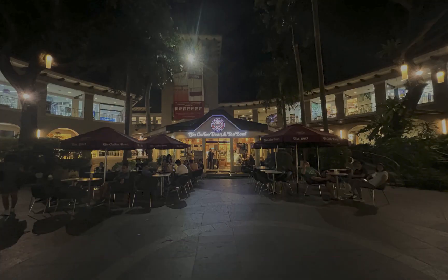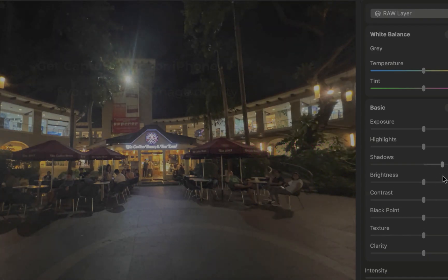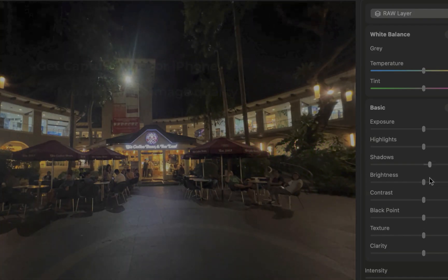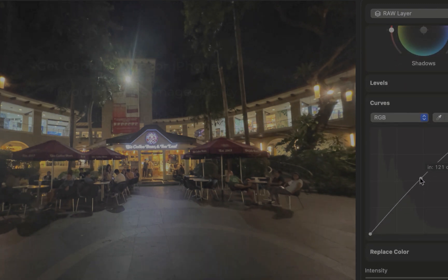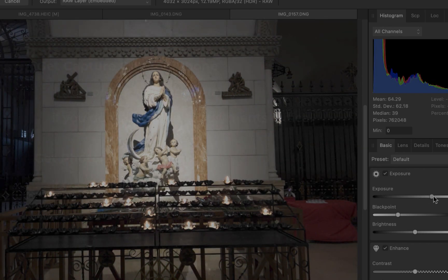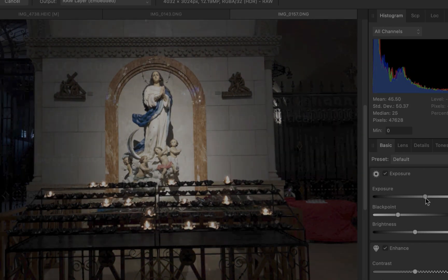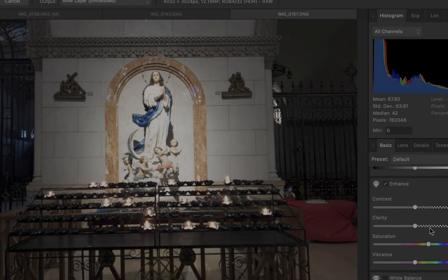The final reason to use ProRAW is its wide editing compatibility. Unlike other RAW HDR proprietary formats which require a specific app for editing, Apple ProRAW is compatible with any RAW editor. Here I am using both Photomator and Affinity Photo to edit the Apple ProRAW format. I experienced zero problems or compatibility issues, which is a fantastic experience for such a new and unconventional format.